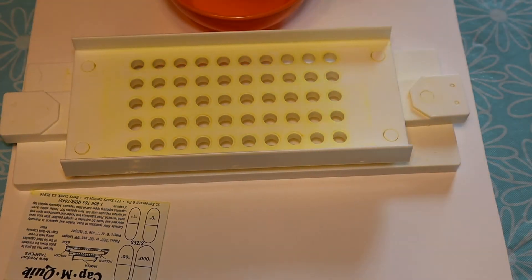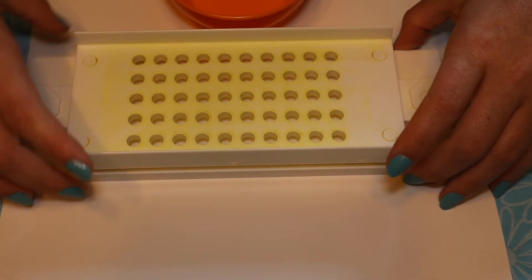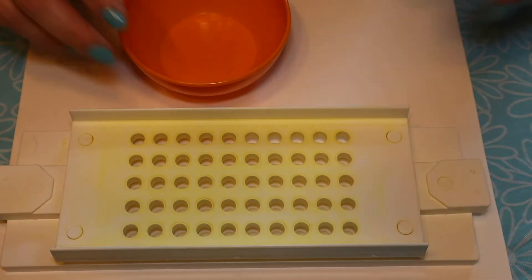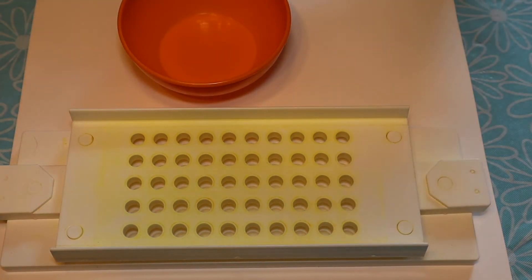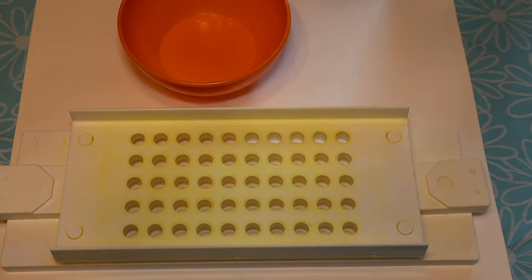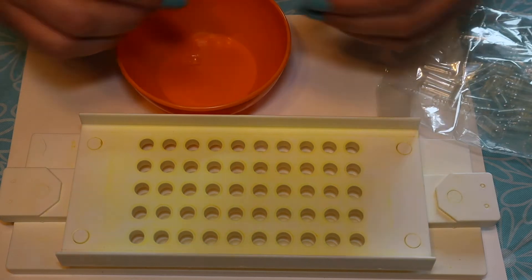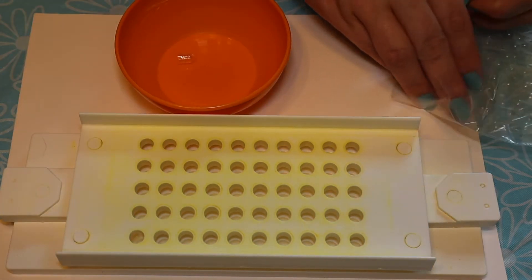And to start I am going to make some room. Bowl for my lids. There are vegetarian, vegan options for the capsules — they have vegetable capsules. Lids in the bowl, capsule in there.